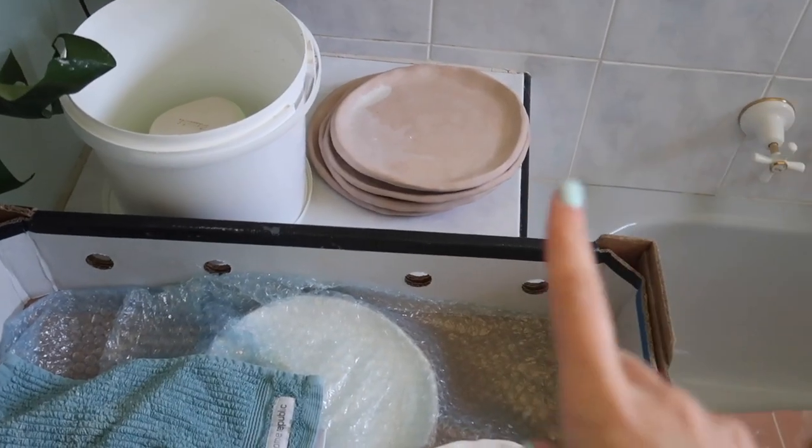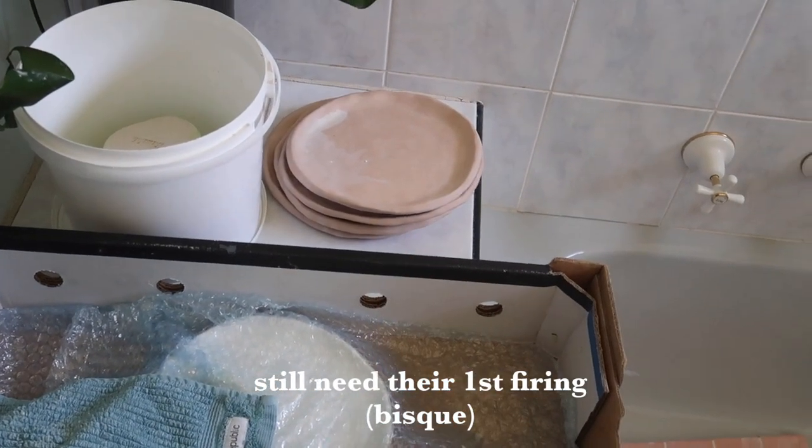Right now we need to go to the studio and pick up some more slip, because I have run out. I also bought these really cute earrings from Cami Citring — I think that's how you say it. A little hoop, like a medium-sized hoop, and I love it. I've also got a million plates to take to the studio.